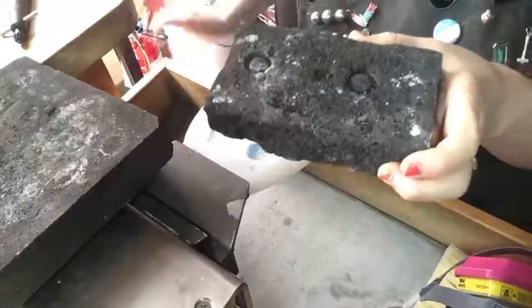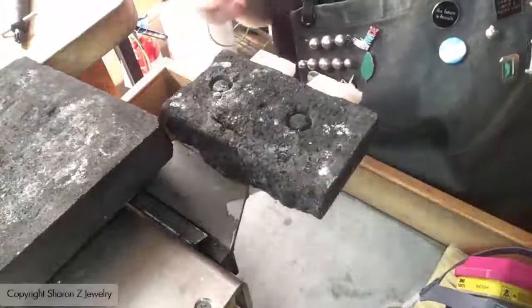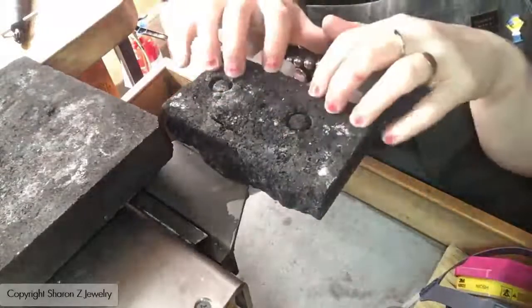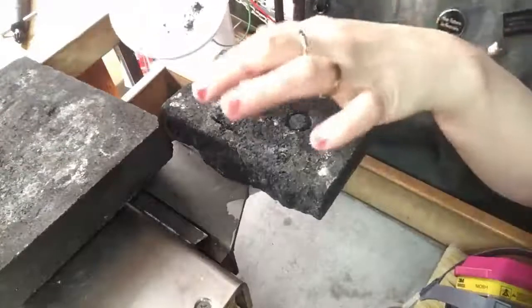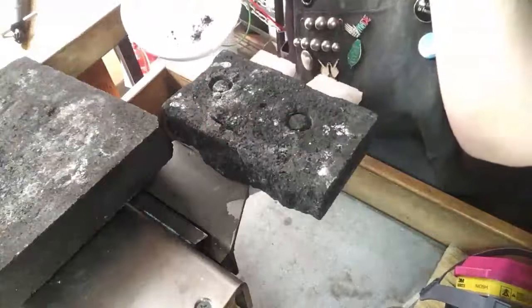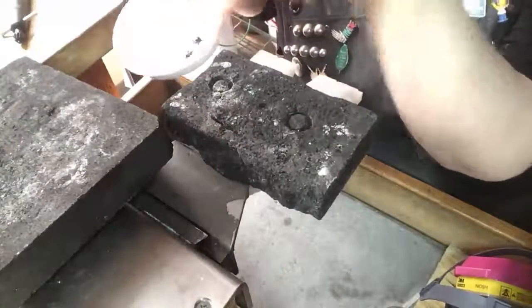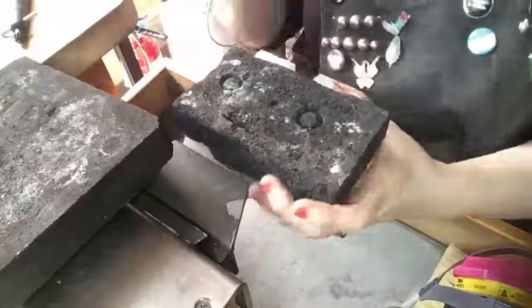I like to reserve the charcoal dust. If you ever find yourself soldering on a surface that's not charcoal and not reducing, you can actually use bits of charcoal dust or chunks that split off and save them to create a reducing atmosphere on a different kind of soldering board.